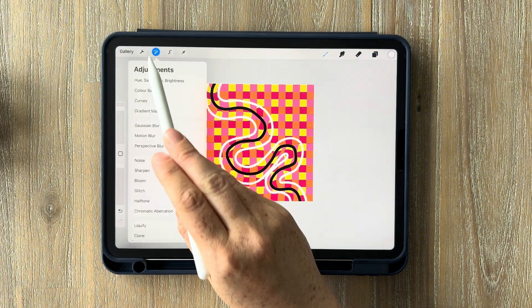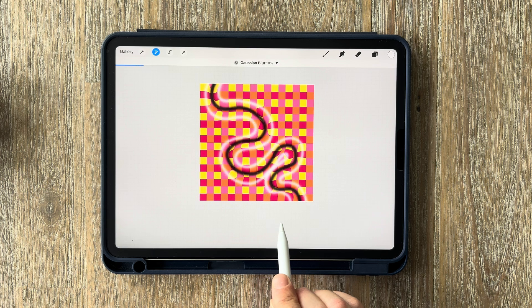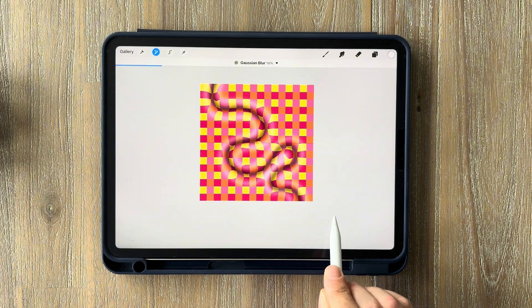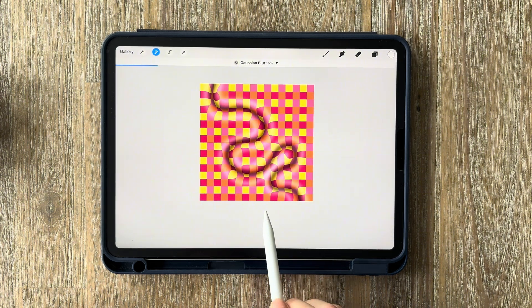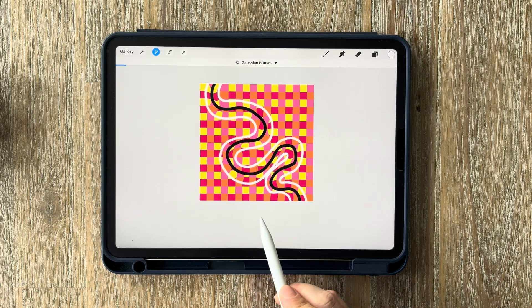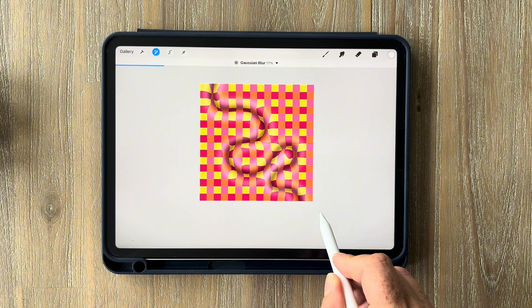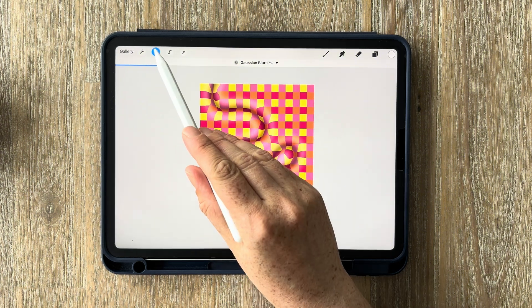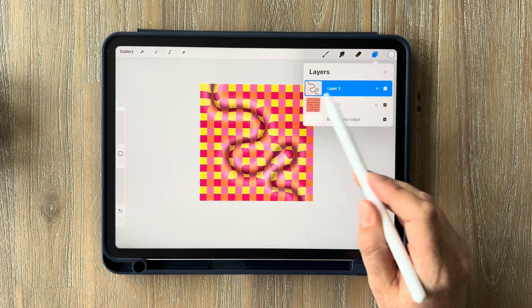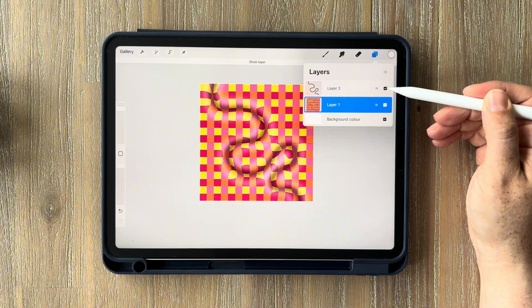Merge the black and white lines by pinching the layers together. Now comes the best bit: go into your adjustments, select Gaussian blur, and slide from left to right until the lines blur together — you'll see your effect coming to life. You can decide how much blur you want using the slider at the top. Toggle off the shadow layer in the layers panel to see exactly what the grid looks like underneath and how much the shadow affects it.